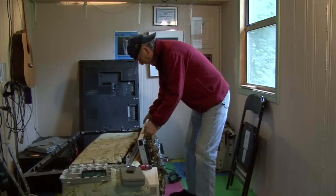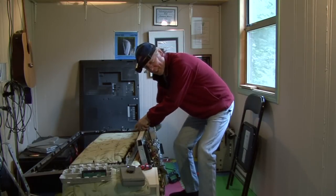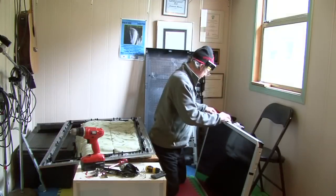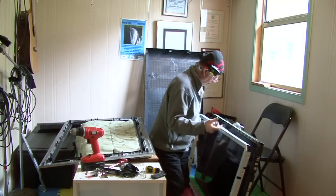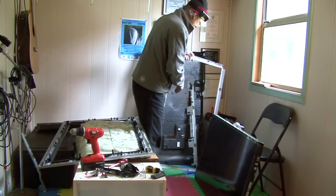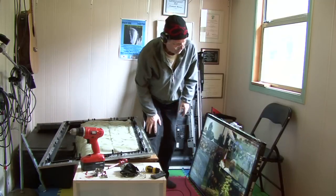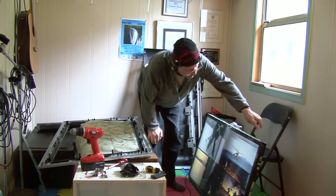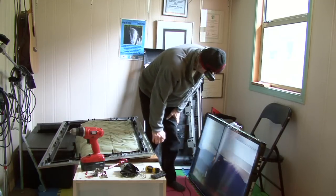We're actually going to change the wardrobe again and go back to yesterday when I shot this, so you can see what I was doing with those tabs. It really didn't want to come apart, but because I took it off yesterday it's coming off nice. The way I've got the monitor sitting on the floor at that angle, it just kind of slipped off easy. But you can see it has the same problem as the ones in the videos I saw on YouTube, where the guys were just tapping those tabs and the picture would miraculously come back and be perfect.